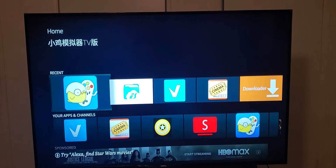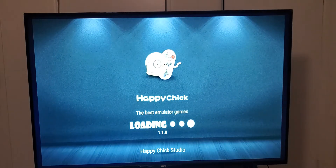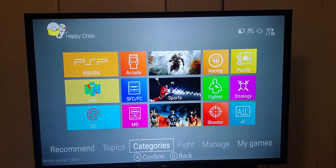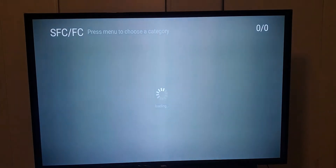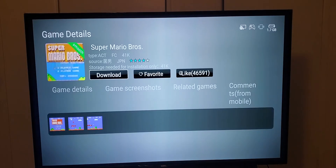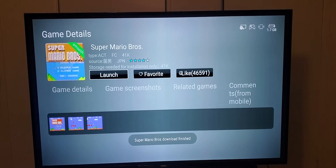What we're gonna do is pick Happy Chick, then look for a game. I go to categories, go to Nintendo, and I'm just gonna pick the first Mario and download it. It doesn't take up too much space — 41 kilobytes.